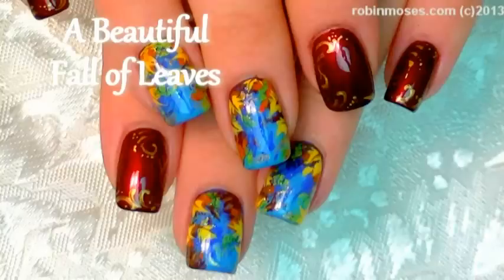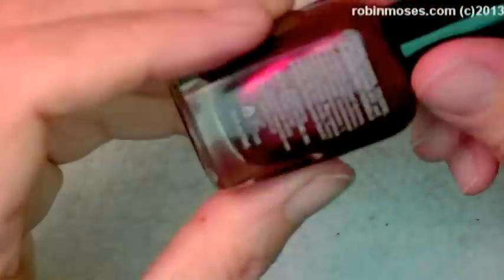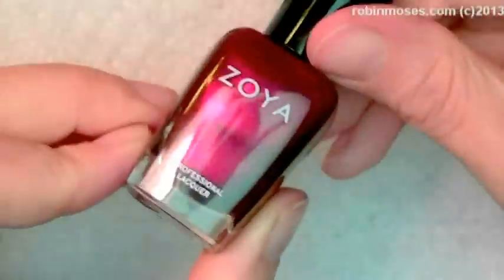Hi, this is Robin Moses, and I am here with Gatorade, and Evil Client, and New Baby. I am starting out this polish tutorial with Colby by Zoya and Cabana Boy by Julie G.